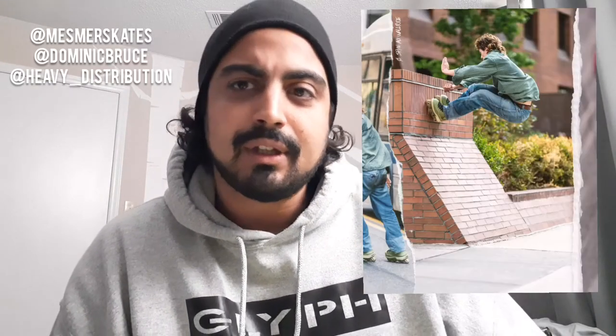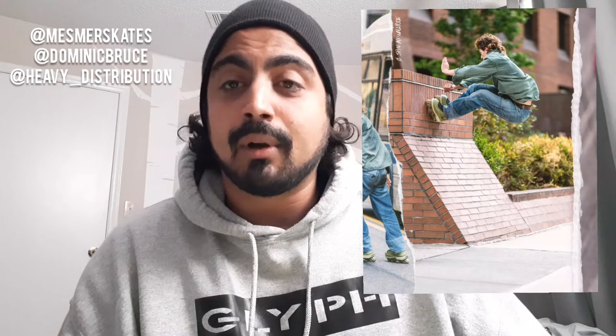I don't know when they're going to start shipping, but they just announced the pre-order. Some really dope marketing. My favorite shot is Dom Bruce doing a wall ride on the bus — being from New York, growing up in New York, that was awesome. Congratulations to Dom Bruce, and looking forward to seeing more from Mesmer.